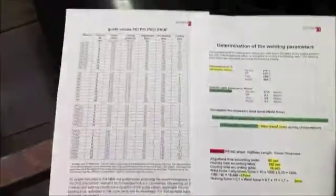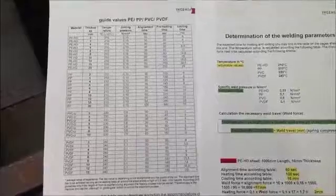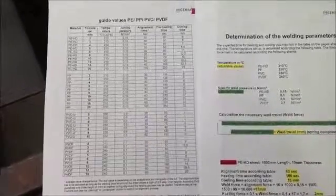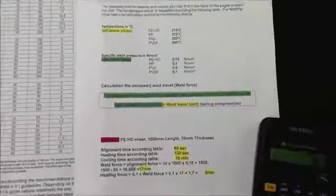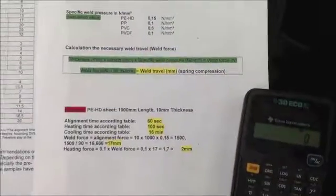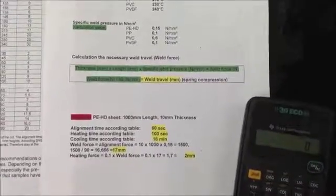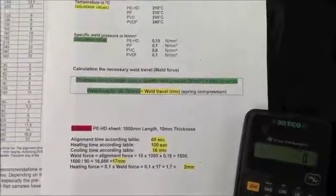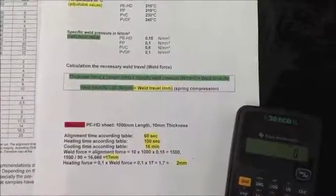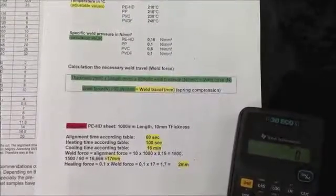The first thing we need to do in order to weld correctly according to DVS is to find out what kind of material you are using, what thickness, what length, and then you need to do a very simple calculation in order to have the right welding force. It's always thickness times length times specific welding pressure — that's the welding force. But in order to do this manual welding we need to divide the welding force by 90 millimeters.